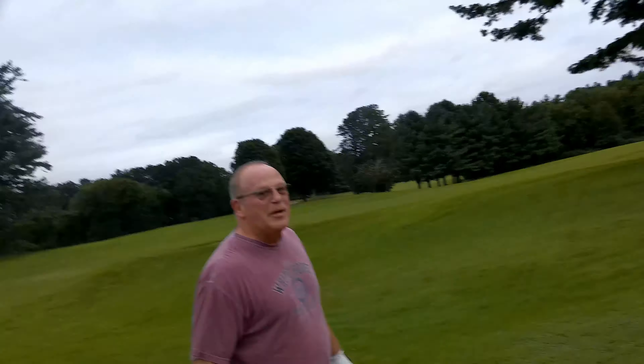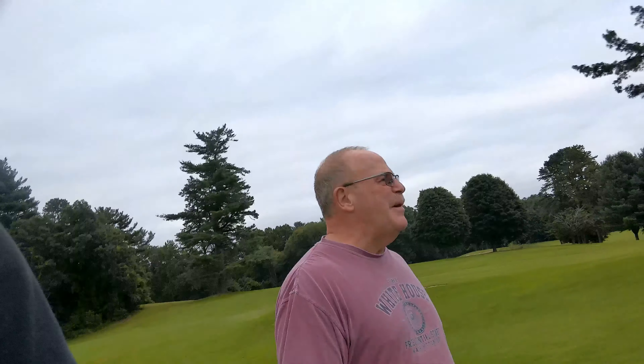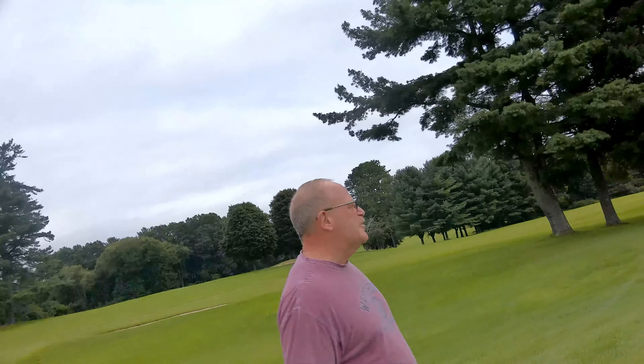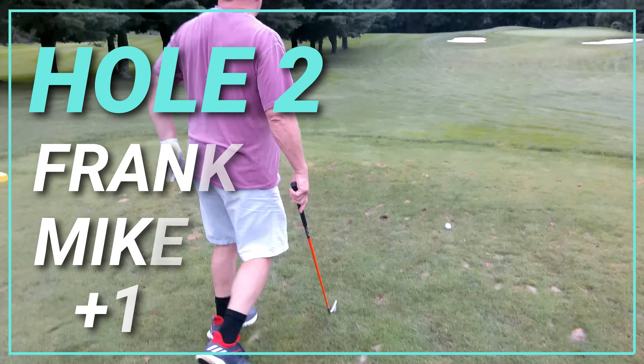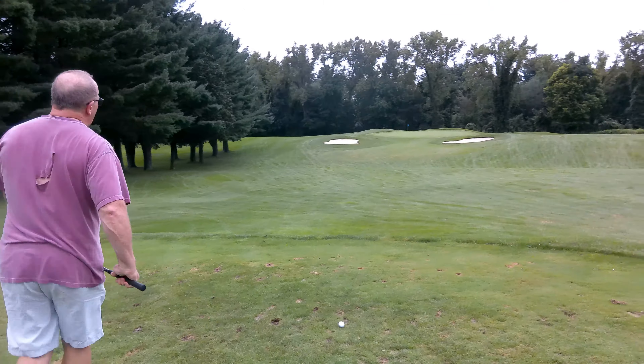Now we're coming up to a par three and obviously doing the same thing — five iron only. This is about 150 to 160 yards, so a five iron may actually be okay here. Here goes nothing, baby! I made the last putt so my dad's going to tee off this time. Ladies and gents, second hole, par three, about 150 yards — five iron only. Five iron, here we go!